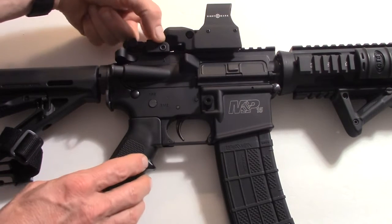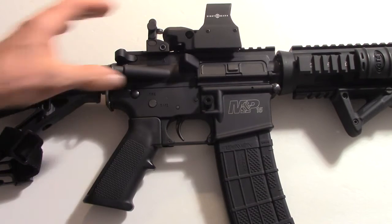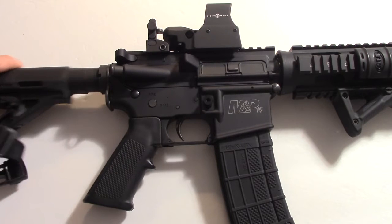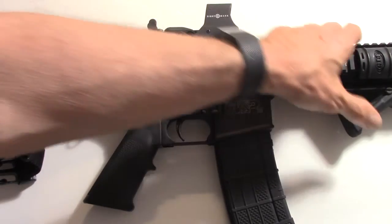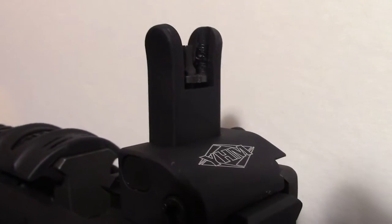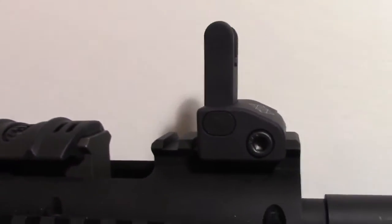I also have Yankee Hill pop-up deployable iron sights, front and rear. I have a Magpul six position collapsible stock and a Magpul angled relief foregrip. That's the front sight of the Yankee Hill Machine deployable pop-up iron sights for backup, and there's my red dot sight with my backup rear sight.